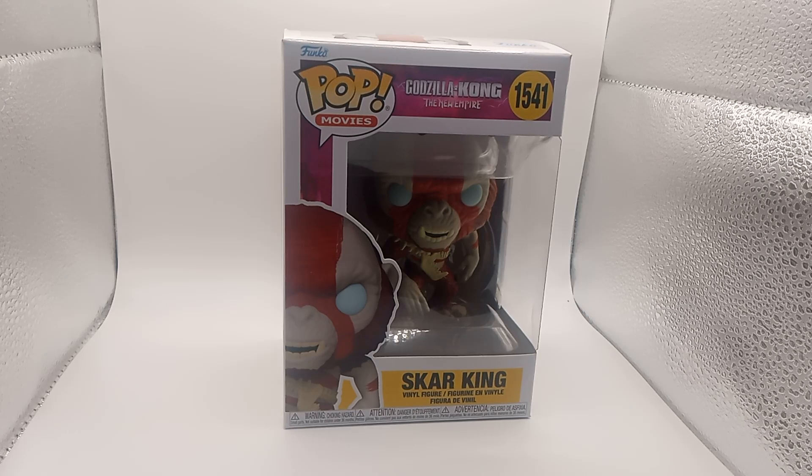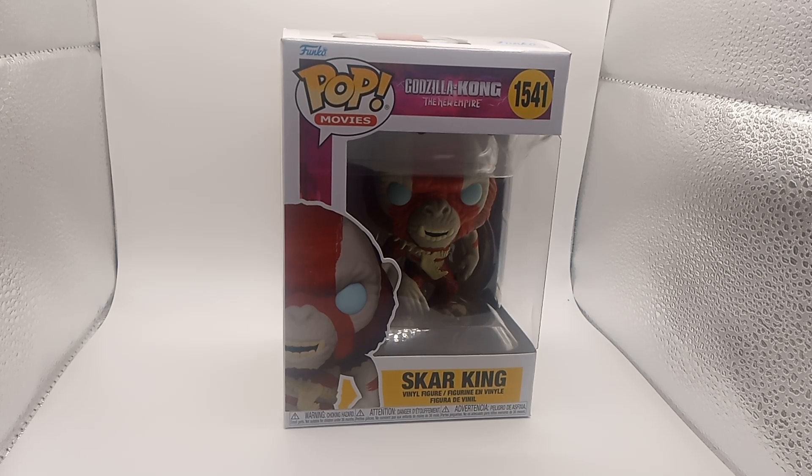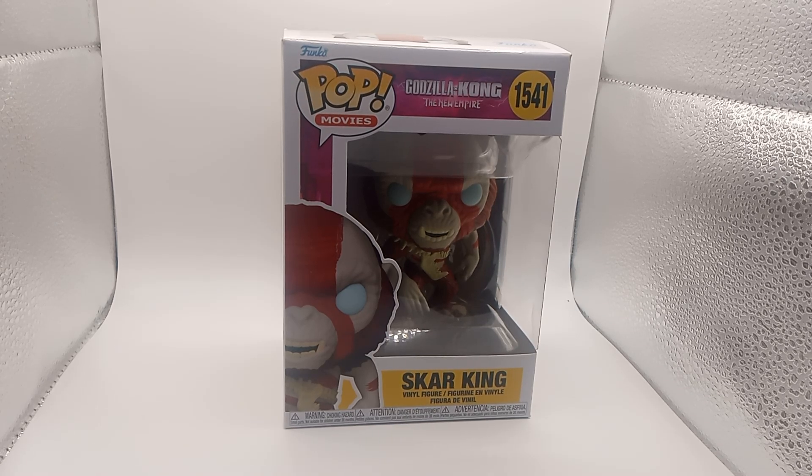Good morning, good evening, good afternoon. We're back with another unboxing video. We're back with Funko Pops — Godzilla X-Kong: The New Empire, The Scar King.